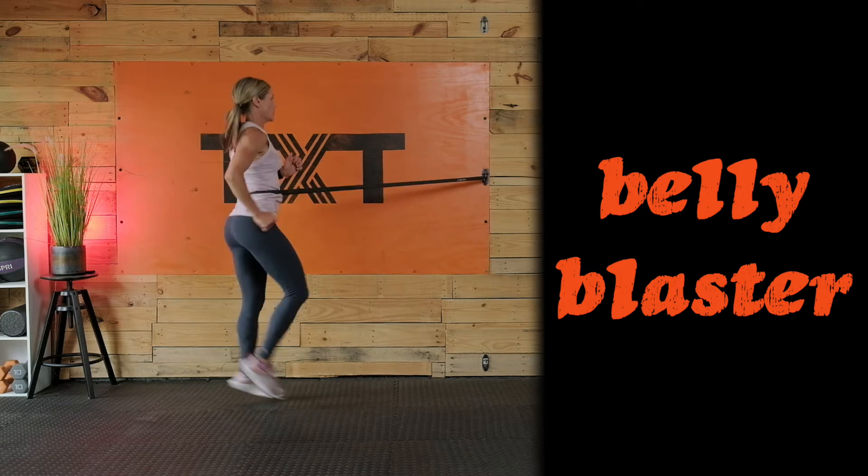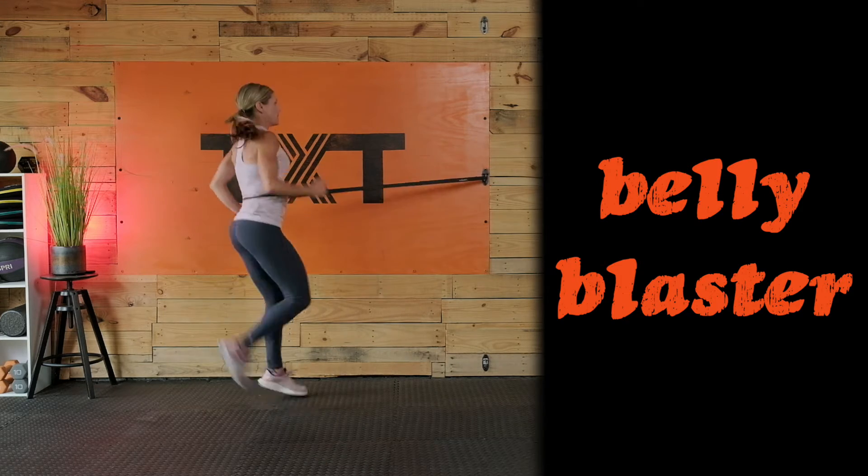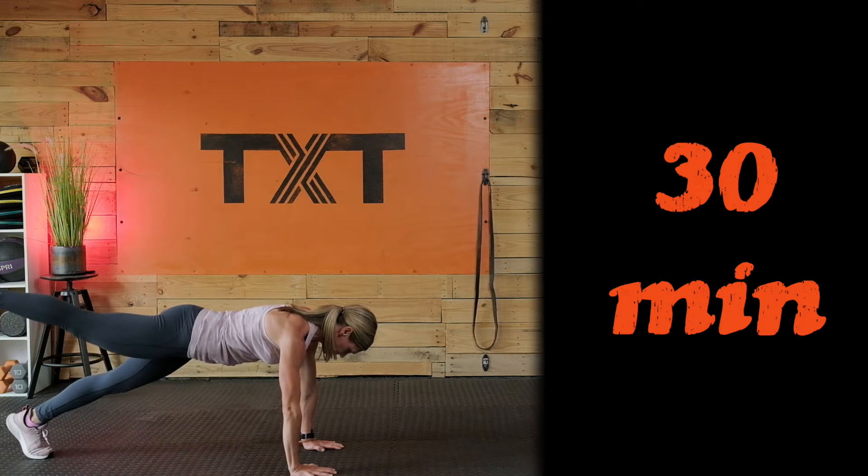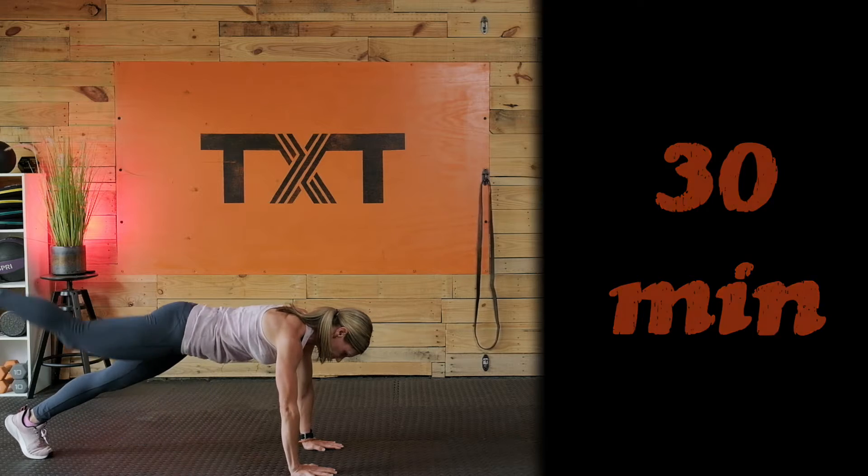A strong core will help you balance better, help to protect your lower back from pain and injury, make performing daily activities easier, decrease overall fatigue when exercising, help you lift heavier weights, and increase speed and power.